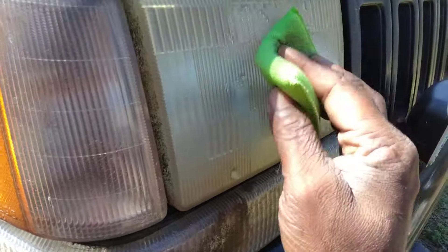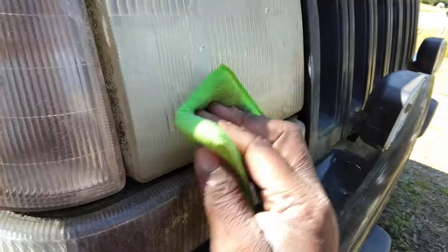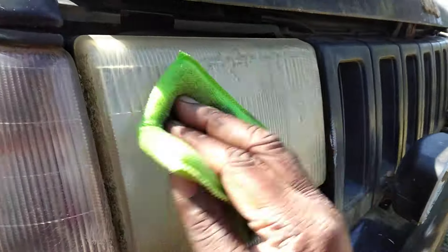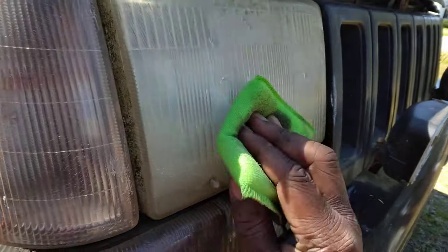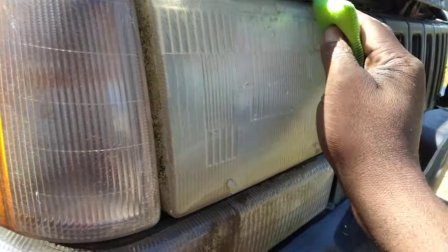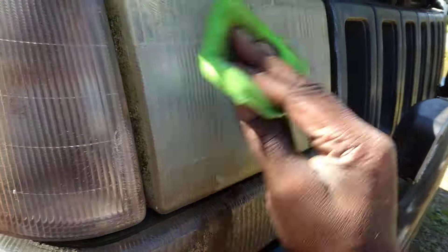Gel coat polish is a polish — gel coat is the closest thing to plastic, fiberglass plastic, whatever. That's why I picked this one to try out on this light. I'll turn it to a clean side to see how much more crud we can pull off.